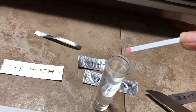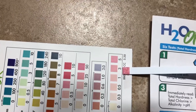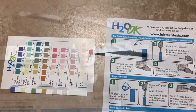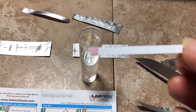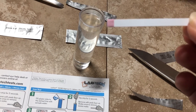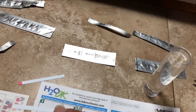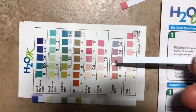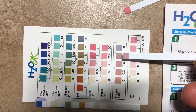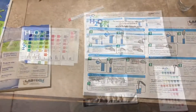Here's the iron test — dip it in, bring it up. Looks like it's got a little iron, probably a 3 right there. And here's the copper test strip — it says swirl it ten times. The copper looks like about 1.0.